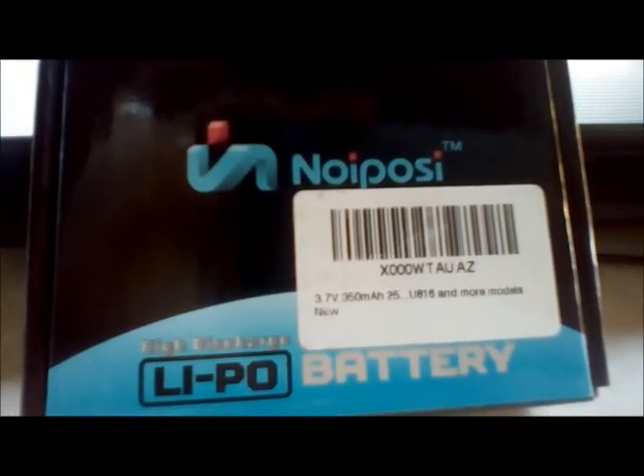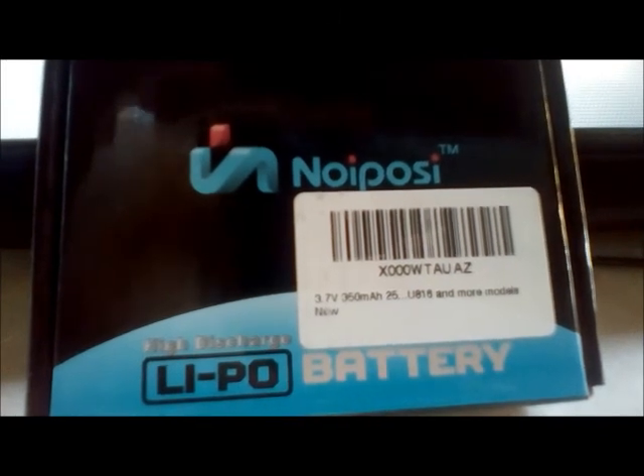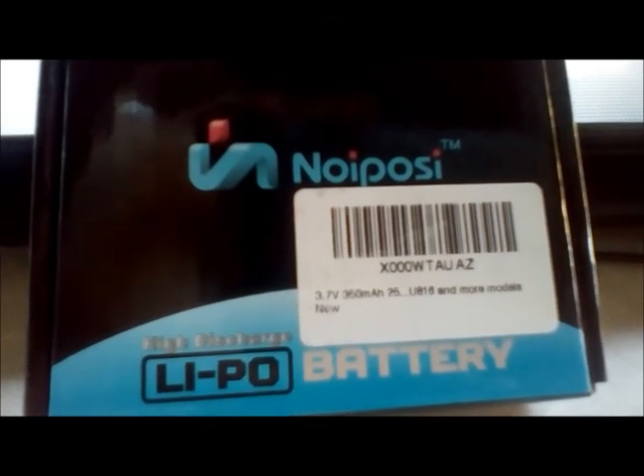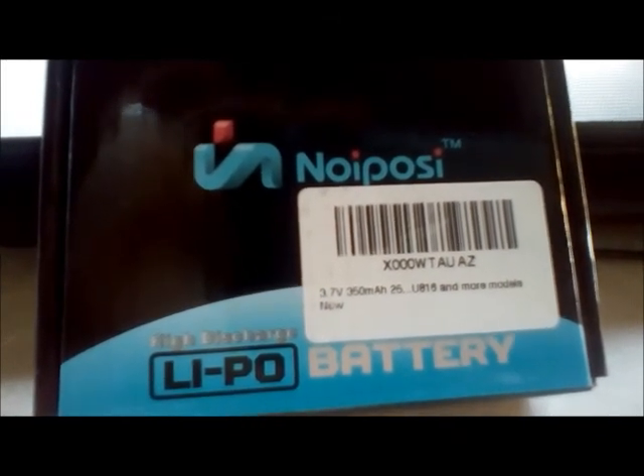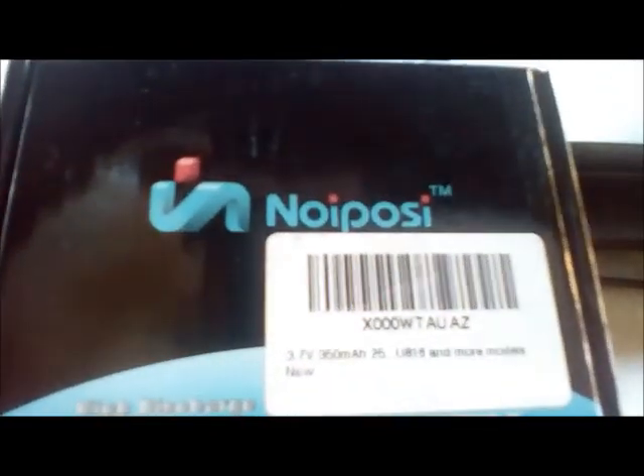J-Drone here. Can anybody guess what's in this? Well, it's very clearly marked: high discharge LiPo batteries, 3.7V, 350mAh, and there's a 25 afterwards — I would assume maybe 25C. This company's name is Noiposi, I believe that's how you would say it.